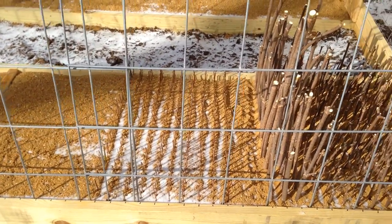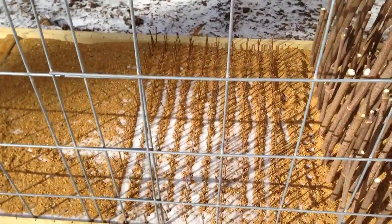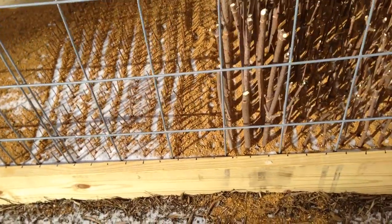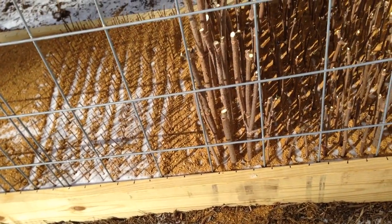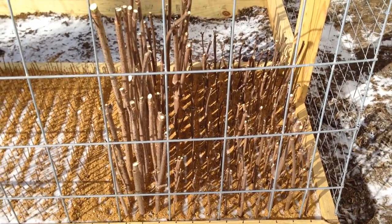I managed to get several rows of plants in here. That's my elderberry and this is my dappled willow. I have 10 rows of dappled willow — 1, 2, 3, 4, 5, 6, 7, 8, 9, 10 — and 11, 12 rows of the elderberry.